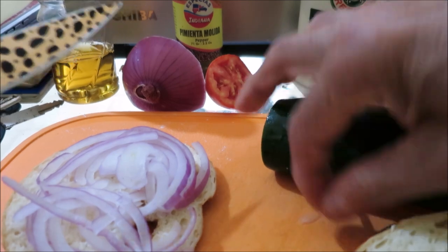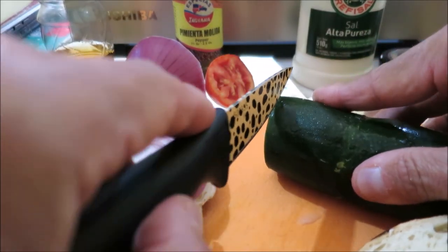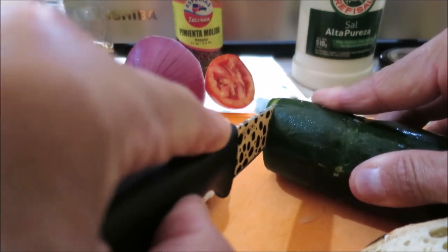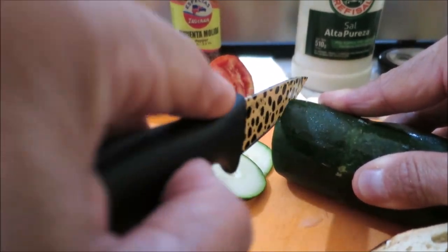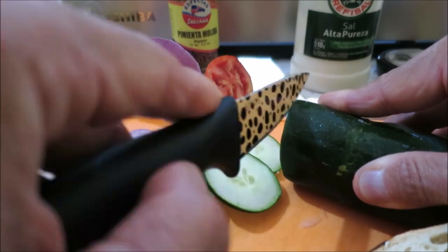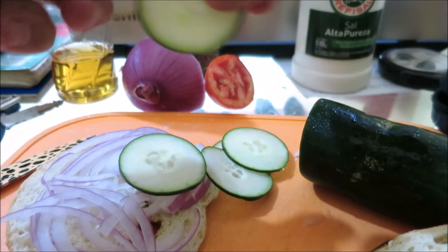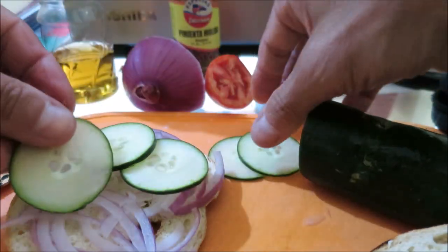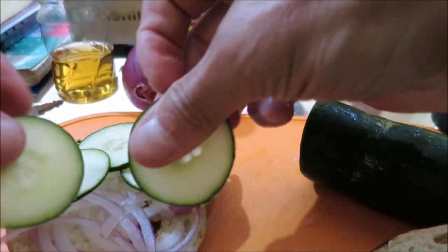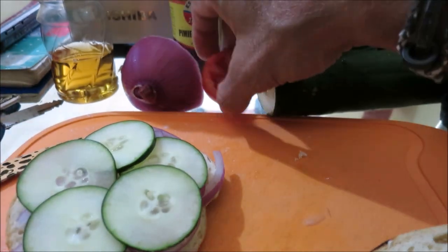The second guy here is our cucumber. We're going to take our thin slices again — five or six of these guys. One, two, three... yep, five works good. Put our cucumber away.